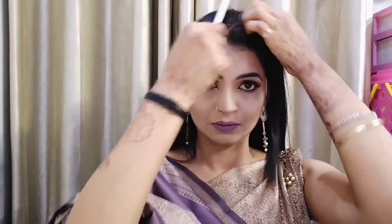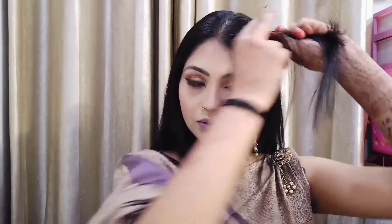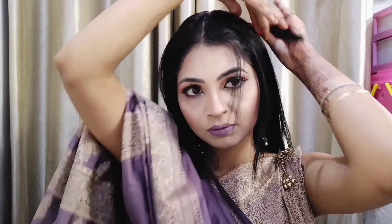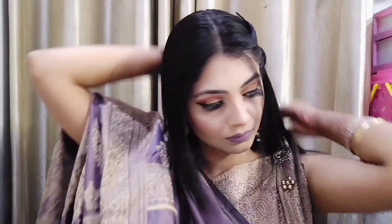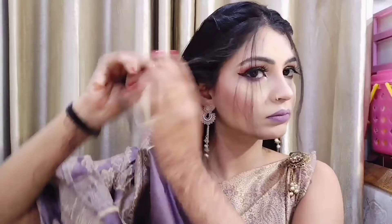Let's do a simple hairstyle. I am doing a center partition, then I take two front flicks. I have taken a little hair, twisted it, and secured it with a tic-tac pin. Then I have done another layer twist and secured it with a tic-tac pin. I will do this on the right side as well — and here is my simple, easy hairstyle, ready.